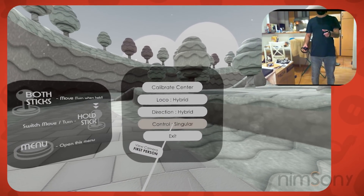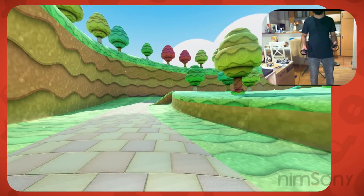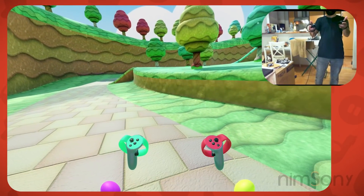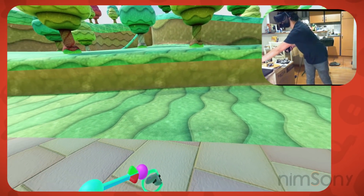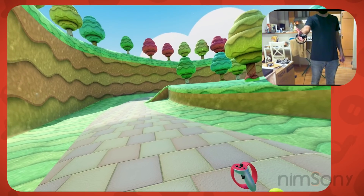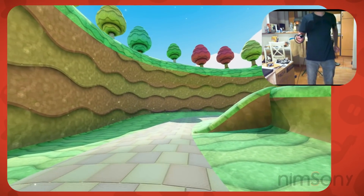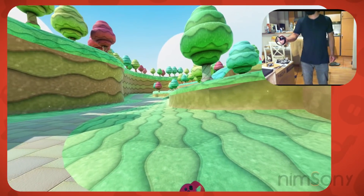Let's pick up the other controller again, pop this menu open, and have a look at Singular Mode. Singular Mode is very similar to the last one except instead of clicking the stick, you hold it. That means at all times the joystick is always for walking — it's always for movement. But while I hold the stick in I can rotate. If I let go it's back to movement, meaning you can very quickly switch from movement to turning and get a quick snap turn in.